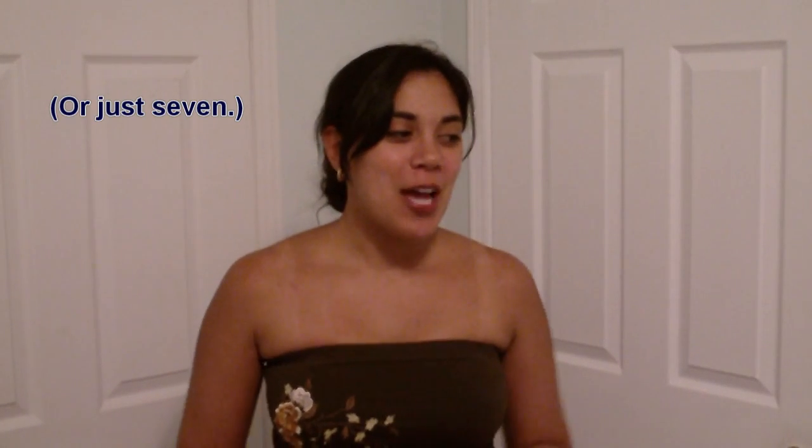Hi everybody! So after about 7 billion requests, I'm going to finally show off my entire corset collection. I'm not going to talk too much right now because I don't want this video to be an hour long, so let's get started.